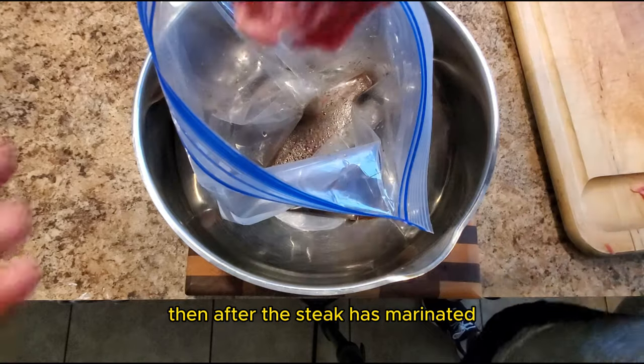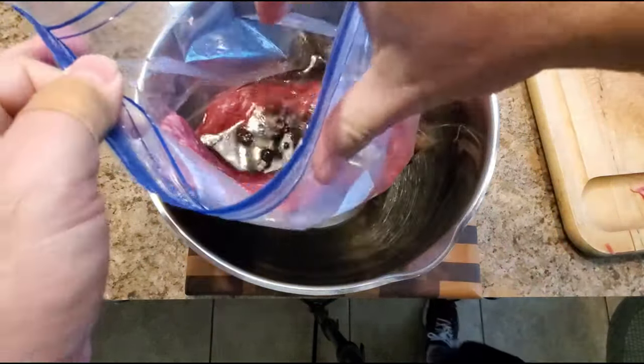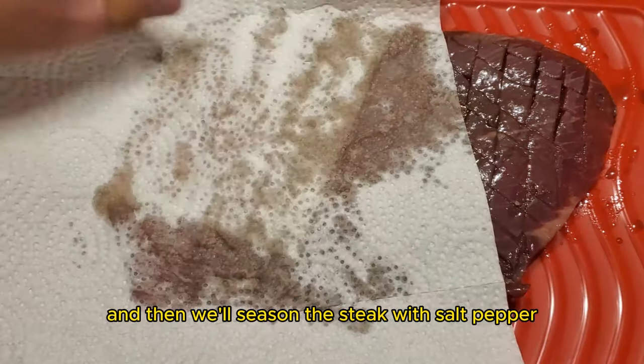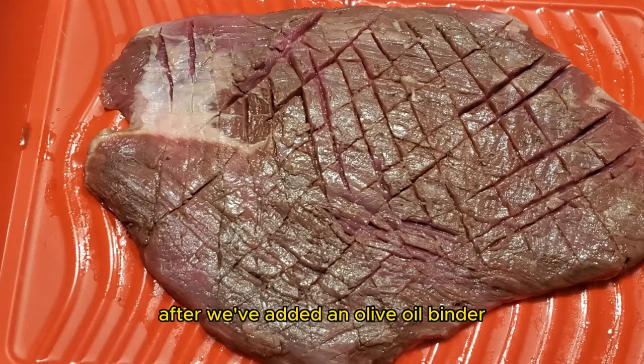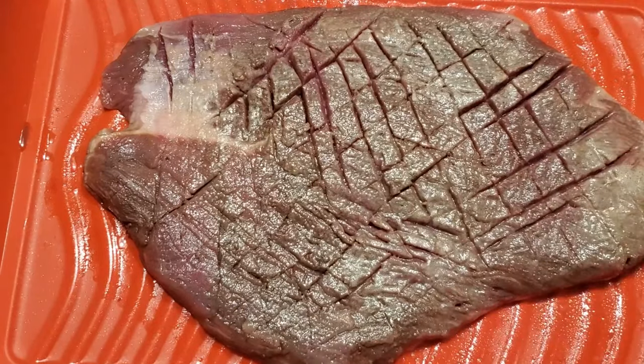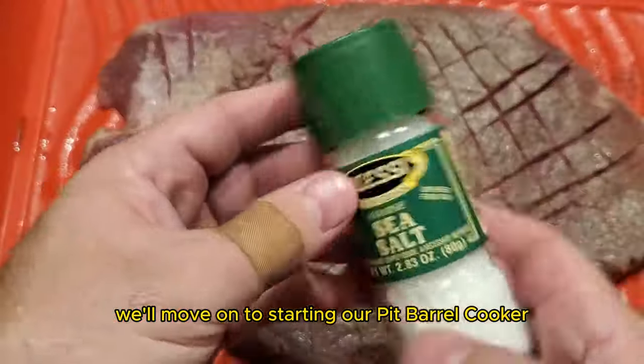After the steak has marinated, we will remove it from the bag and rinse off the excess marinade. We'll blot the steak dry with a paper towel, and then we'll season the steak with salt and pepper after we've added an olive oil binder. The steak can be left out to absorb the seasoning, and next we'll move on to starting our pit barrel cooker.